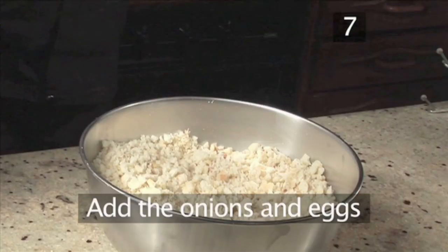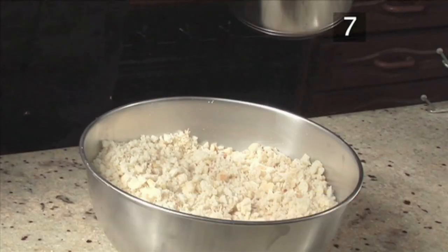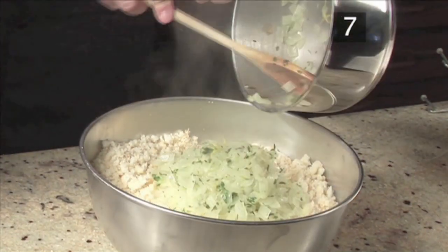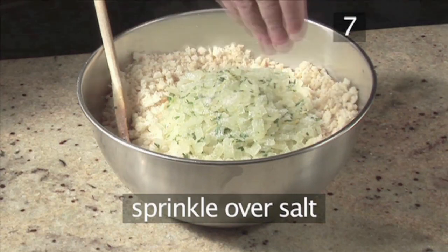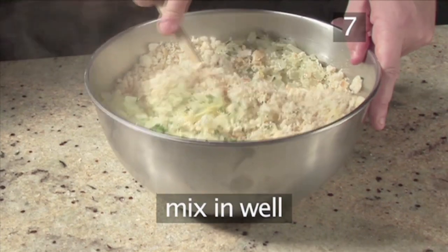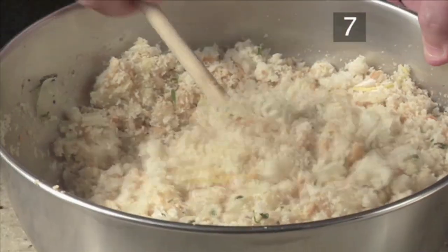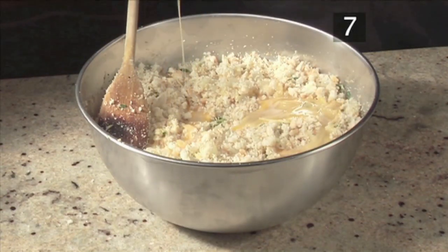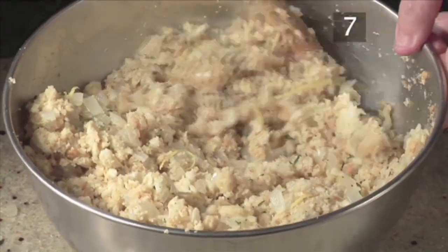Step 7. Add the onions and eggs. Pour the onions into the bowl of breadcrumbs. Sprinkle over some salt and generously season with black pepper. Mix in well with your wooden spoon. Then add in the beaten eggs, which will bind the mixture together, and stir well.